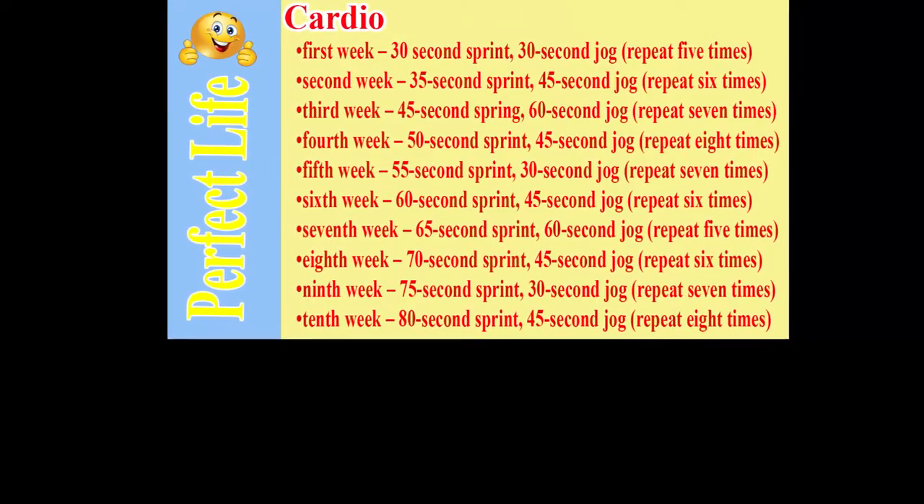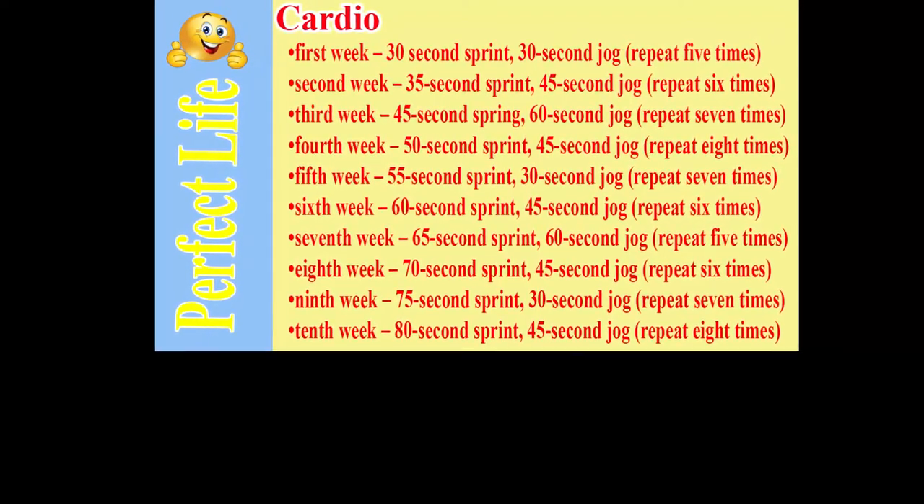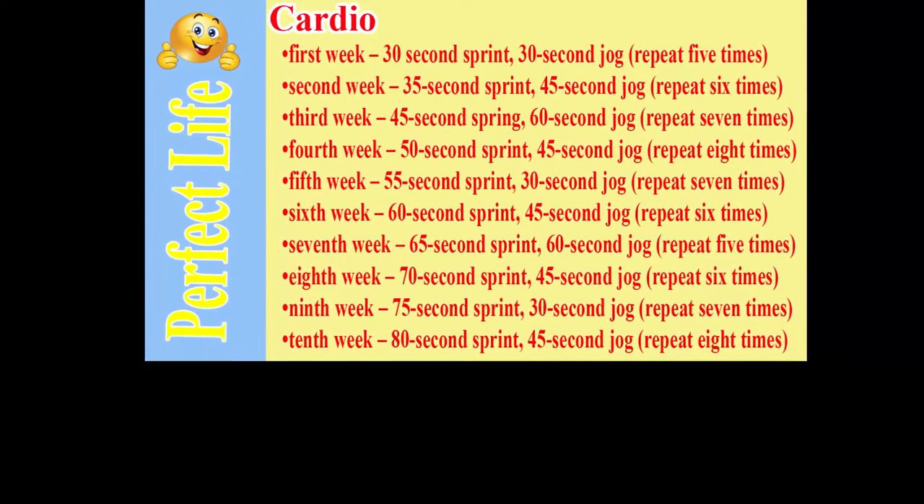Cardio plan — first week: 30-second sprint, 30-second jog, repeat 5 times. Second week: 35-second sprint, 45-second jog, repeat 6 times.